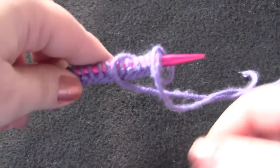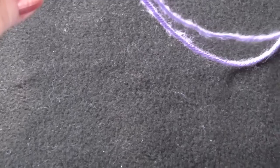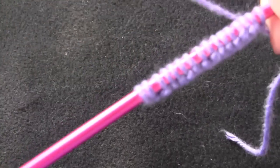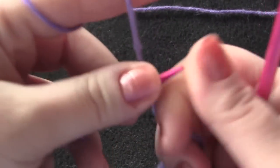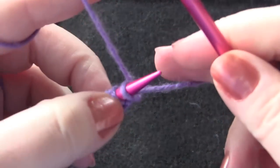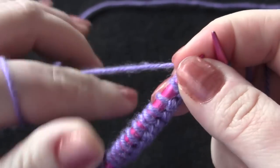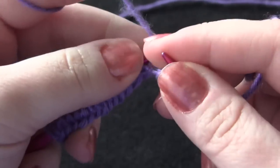I have sixteen stitches cast on in the Angora Bamboo yarn, and I'm using size nine needles. The first row of this pattern, I'm going to start by knitting the first stitch through the back loop, and then you're going to repeat across your row: purl two, knit one through the back loop.